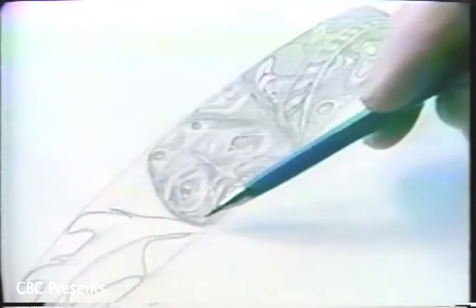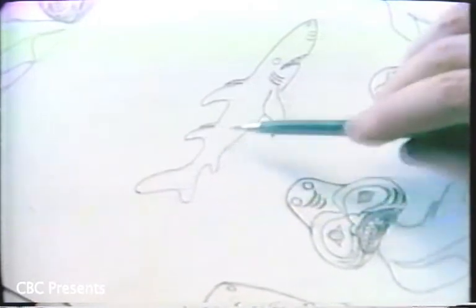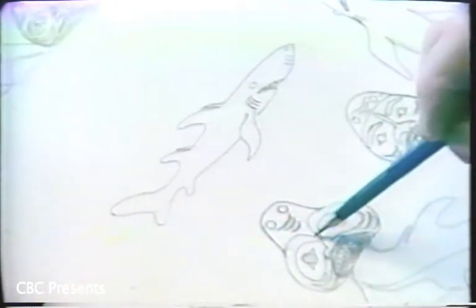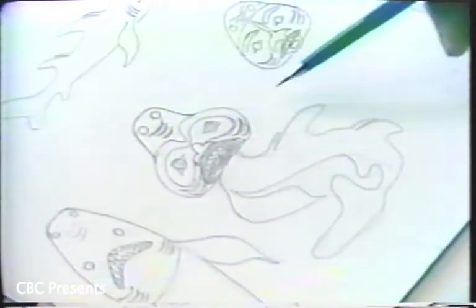This is the center part, which will be done in repoussé, giving a three-dimensional effect. It's half dogfish and half woman. I should explain that the dogfish is a small shark, which is found in profusion in the waters off the northwest coast. This is a vague representation of a dogfish — it looks like an ordinary shark, about four feet long. And it's quite different from what the dogfish can look like in the Haida iconography.